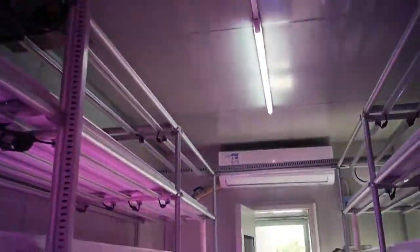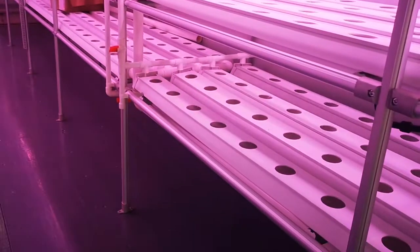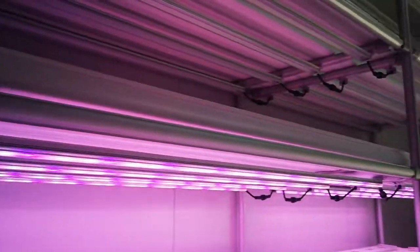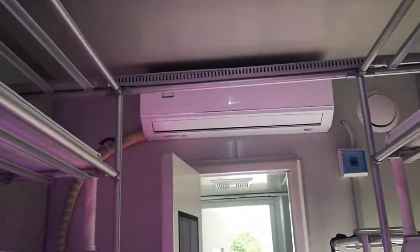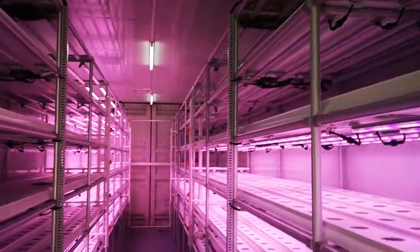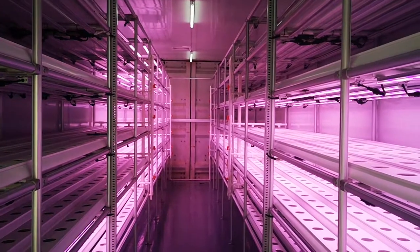The water tank will be on the bottom — it's not finished now. Everything will be ready for you, so you can get the full container, ready to use.